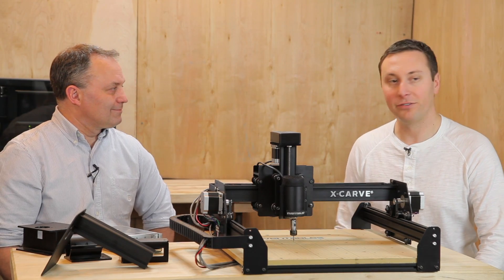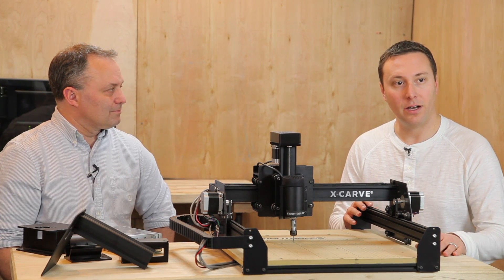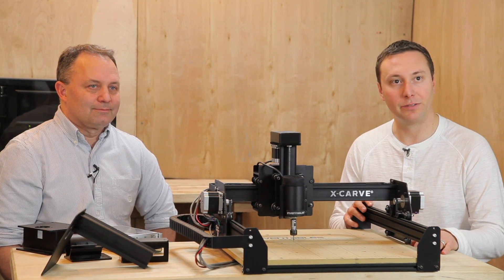Hey everyone, I'm Zach, the founder of Inventables, and today I've got with me Bart, our chief engineer. We're really excited that we're launching X-Carve, which is our new 3D carving machine.